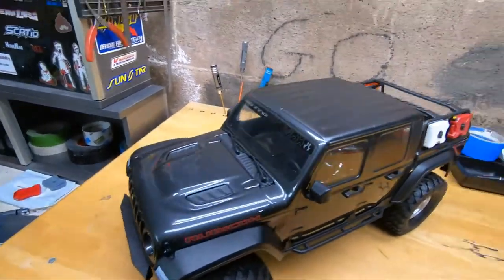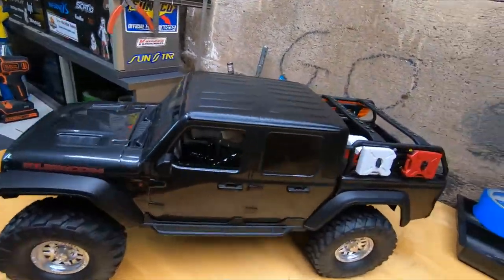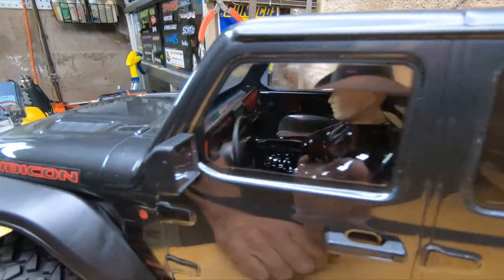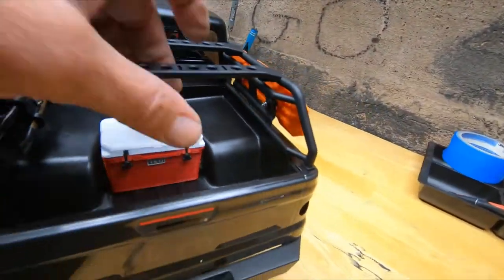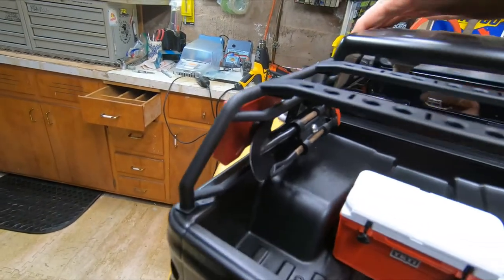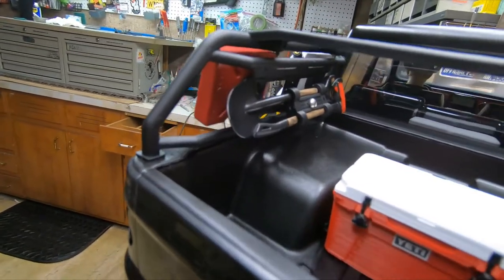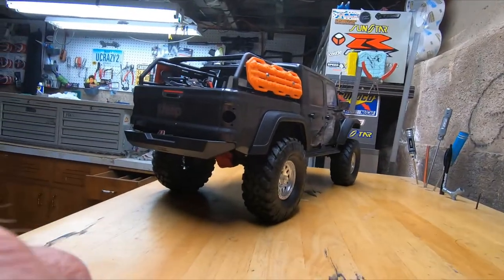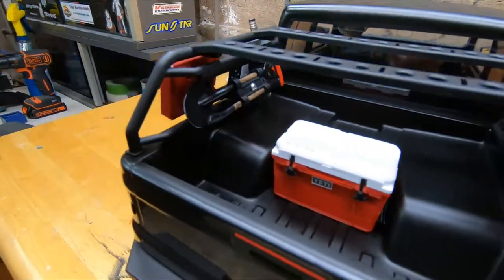Moving along nicely - got it back together, painted the top black. Got that out of the way. I took that out here so you could see in there a little better - before you couldn't see anything. Mounted some Pro-Line water and fuel tanks. Mounted that Yeti cooler in there. Snagged these tools out of the TRX-4 - I ordered a couple more sets of these, they're like six bucks a set so I ordered two. They're easy enough, you can put them on damn near anything. Got that in there, looks pretty good.